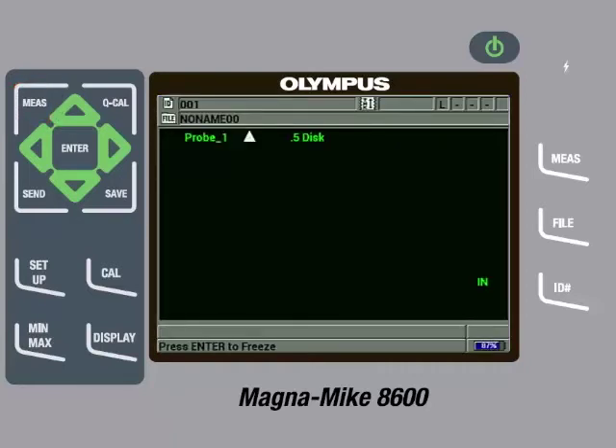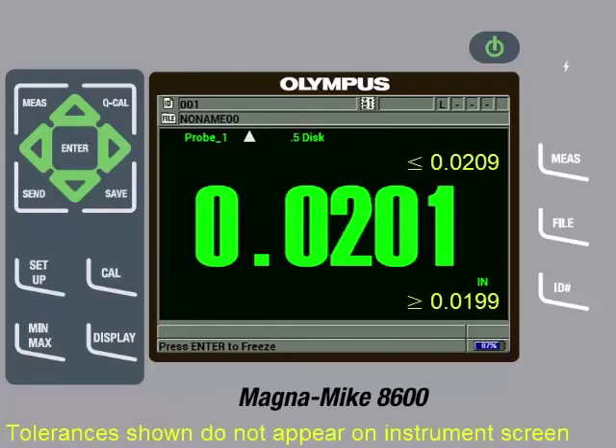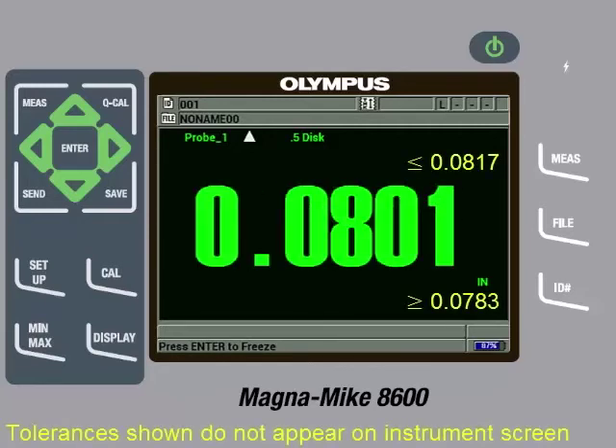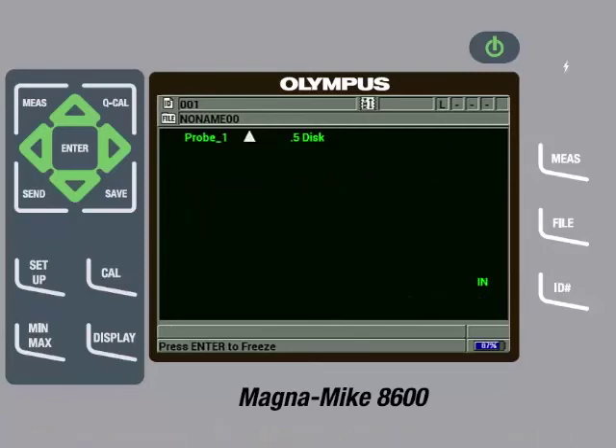We have now completed a full multipoint calibration. It is good practice to check a few of the reference standards after calibration has been completed to make sure they are measuring within specification. If they are not, you can try removing the target from the probe tip and then pressing the Q-Cal key. We will check the 20 thousandths of an inch shim to make sure it is measuring within specifications, which it is. Then we will check the 80 thousandths of an inch shim to make sure it is measuring within specifications, which it is.